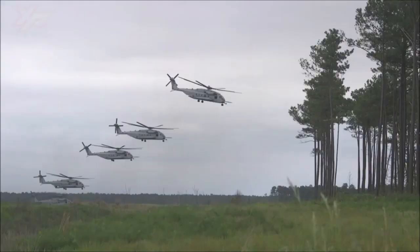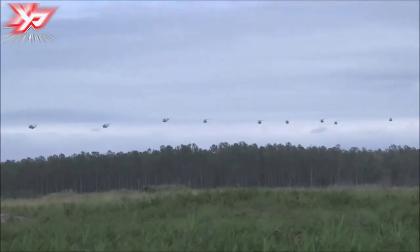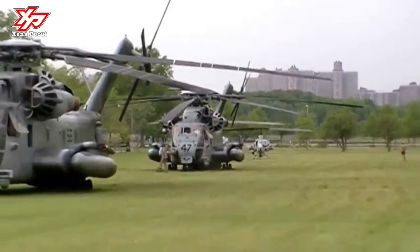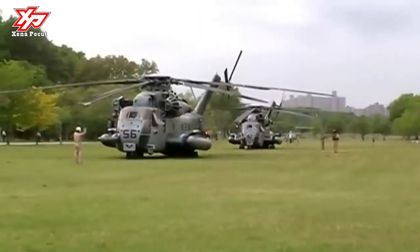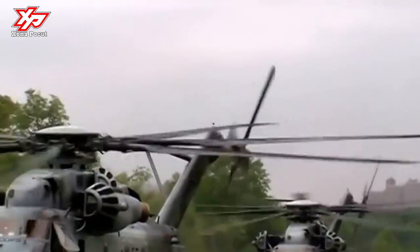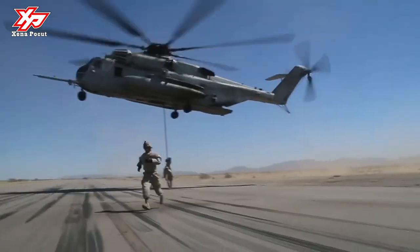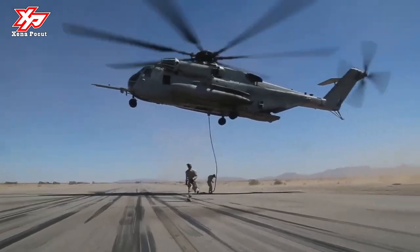The Sikorsky CH-53E Super Stallion is a heavy-lift helicopter operated by the United States military. As the Sikorsky S-80, it was developed from the CH-53C Stallion, mainly by adding a third engine, adding a seventh blade to the main rotor, and canting the tail rotor 20 degrees.